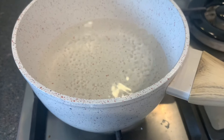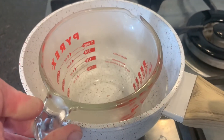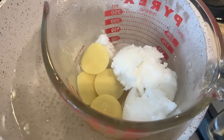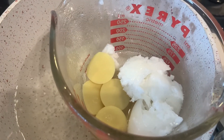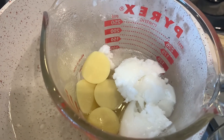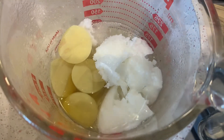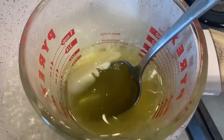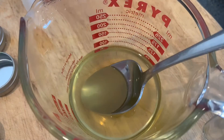To melt the ingredients, I have a pot and I'm putting one of these Pyrex jars that can stand the heat inside it — melting the ingredients in a double boiler. I've put in one and a half tablespoons of beeswax, one tablespoon of shea butter, one tablespoon of cocoa butter, and one tablespoon of cold-pressed organic coconut oil, melting that over medium heat. You can see it's nearly done — just a little bit of beeswax left to melt — and then we'll let it cool a little before adding the essential oils.